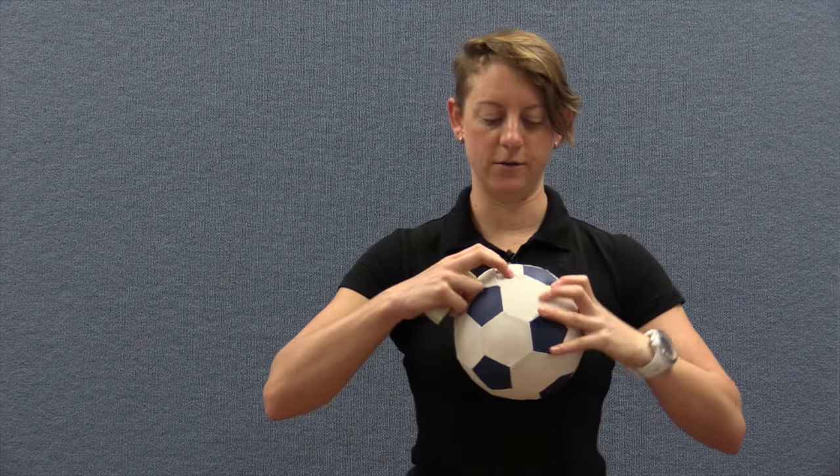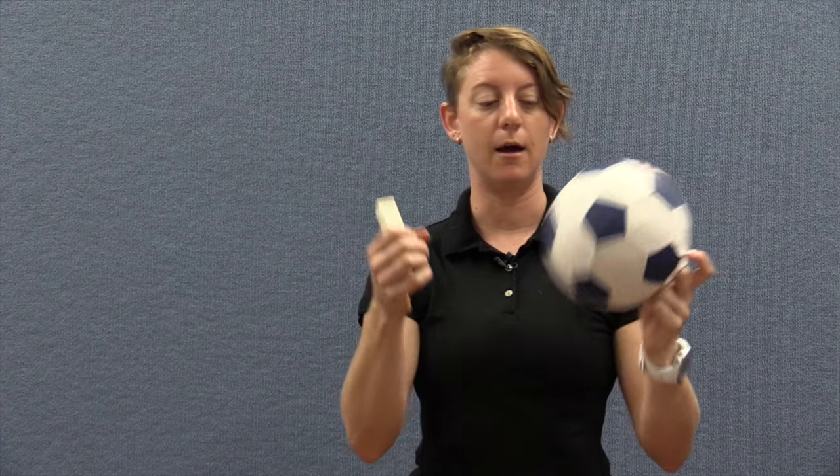There are balls you can buy that are ready made — this example already has a split in it and it's got a vinyl cover so it's a bit more robust. These can be purchased with the beeper online.